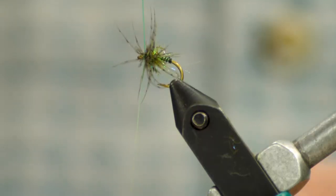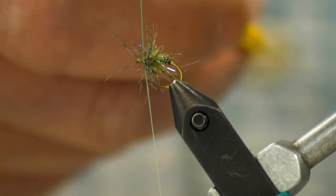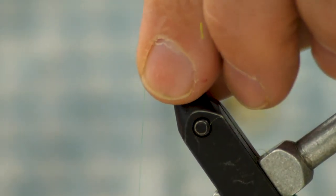A few fibers stick forward after I get my loop tied off, then I can come in and just push those back and finish off my head.